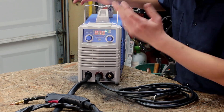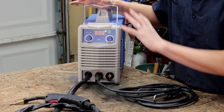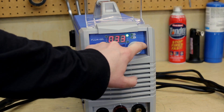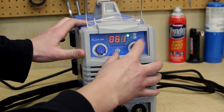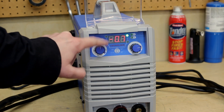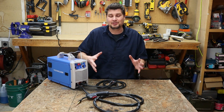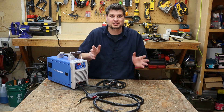I put 0.030 wire in so we'll keep it at that setting. The knobs are kind of interesting — I've never seen knobs like this. They don't go from one end to another; they actually continue to spin. The wire speed setting goes from a low of 20 up to 138, and the voltage goes from negative five to five. There's no chart on the machine and no chart in the manual, so there's definitely going to be some testing to figure out the right settings.